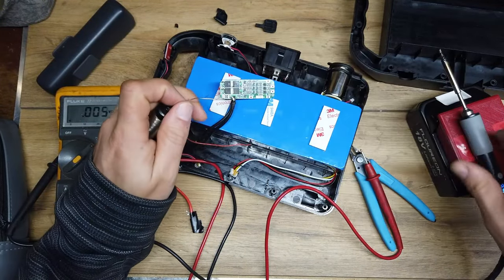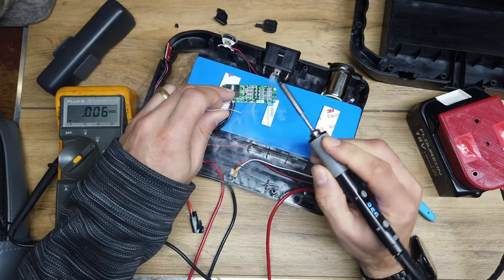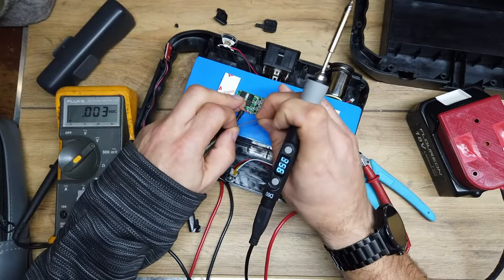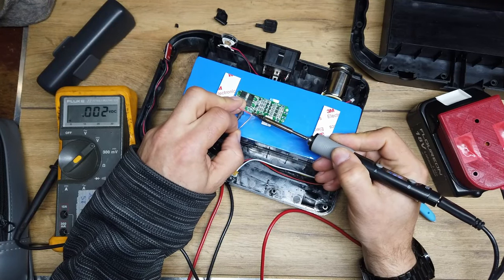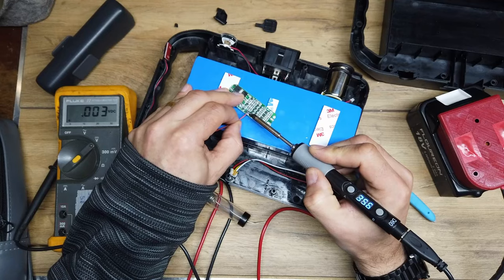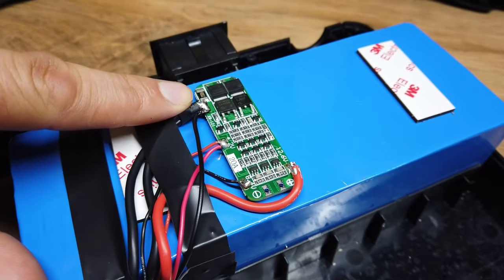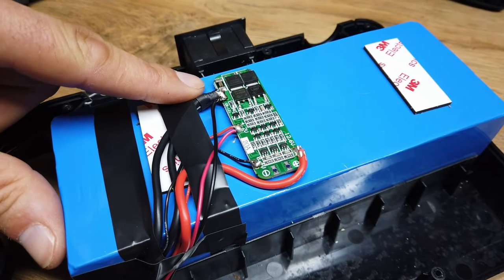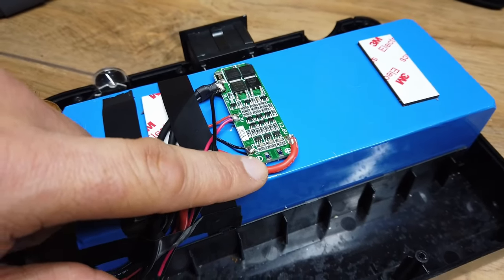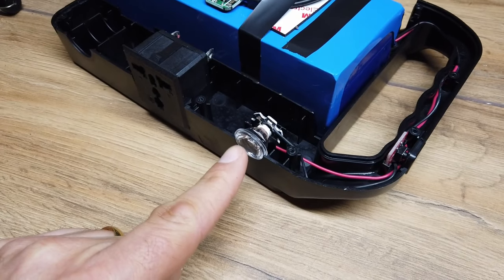Let's not let any of these touch each other — just tinning up that connector there. Loads of smoke going up towards the camera. So what have I done? I've wired up the three different banks of batteries into the battery management circuit. I still have yet to wire up a connector into the battery management circuit to get power in and out of it.